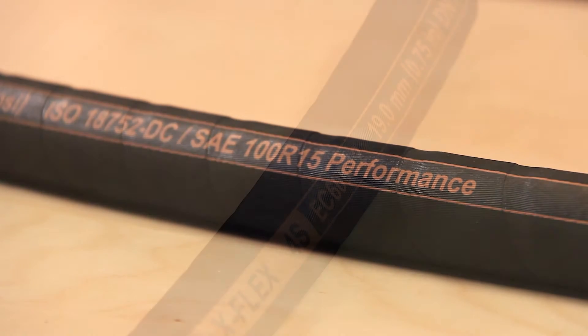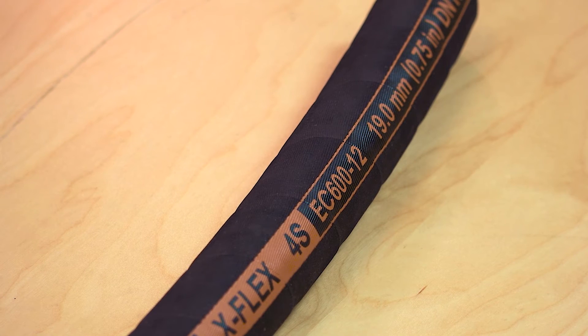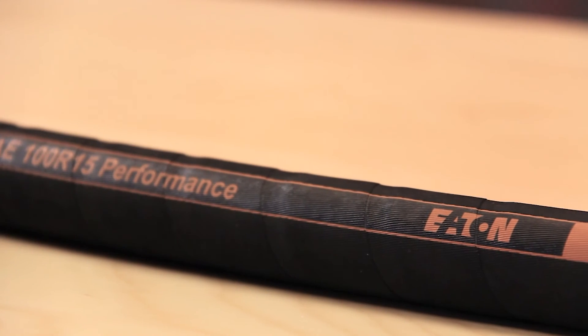It features Eaton's DuraTuff abrasion-resistant cover. The premium synthetic rubber inner tube is compatible with all common hydraulic oils, up to a maximum temperature of 121 degrees Celsius or 250 degrees Fahrenheit.